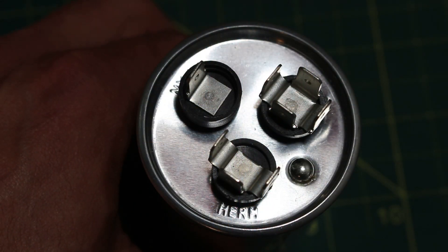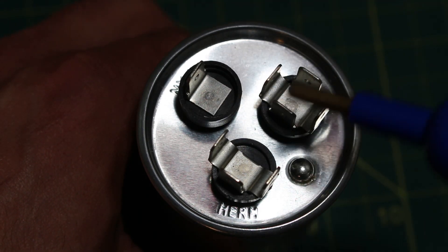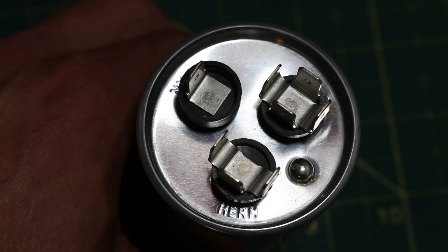Here is the top view of our capacitor. As you can see, we have three terminals — one, two, and three. This is what makes it a dual capacitor. Typical capacitors, either a start or run, you will only see two terminals.